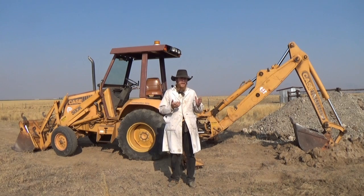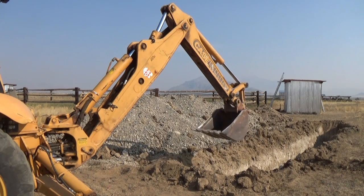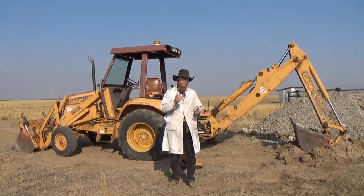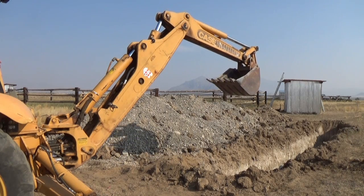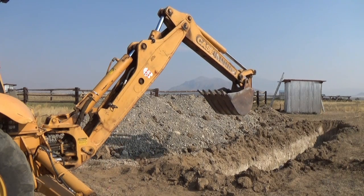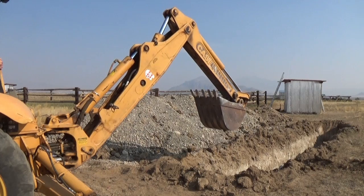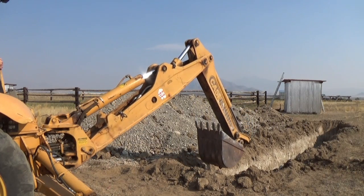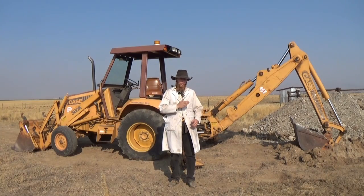Now, on a standard backhoe, you've got basically four motions to control. You've got your bucket rotation, your dipper rotation, your boom elevation, and your boom swing.